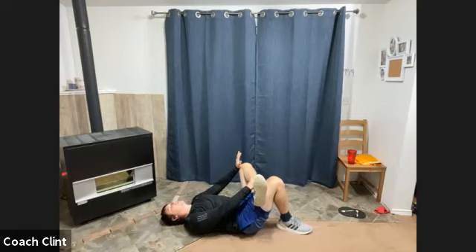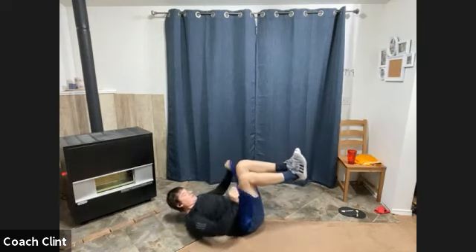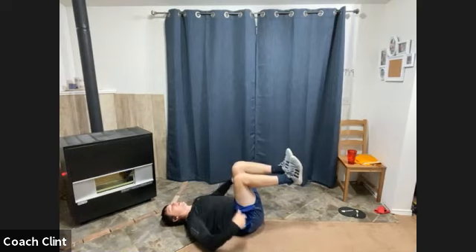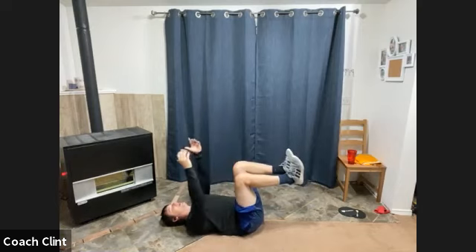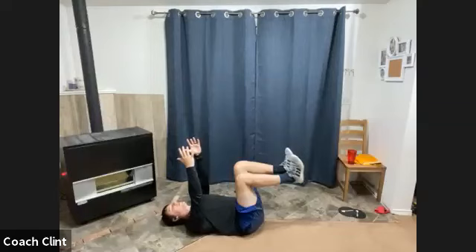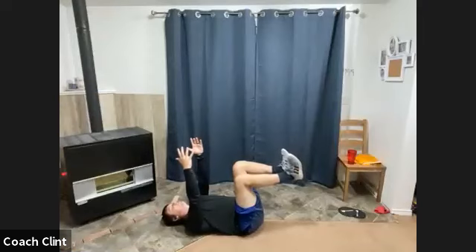Good job. From there, let's go dead bug position. Lock into that dead bug — 90 degrees at the hip, 90 degrees at the knee, arms up, squeeze that core down, tighten things up. Out through your mouth — don't loosen here, keep it tight. In, out. Good. One more, in, out. Good.